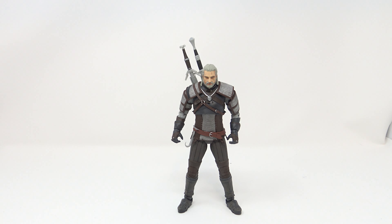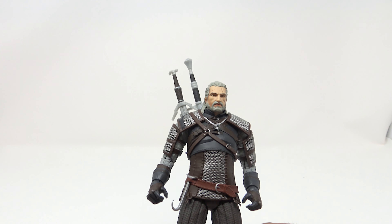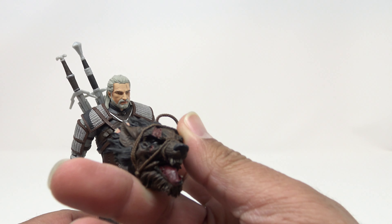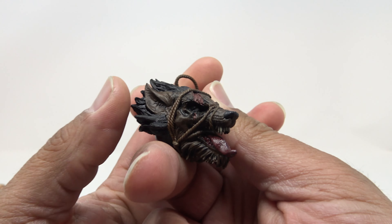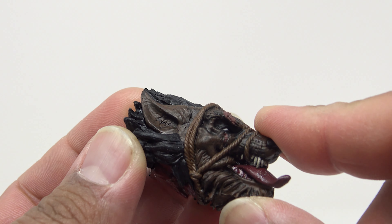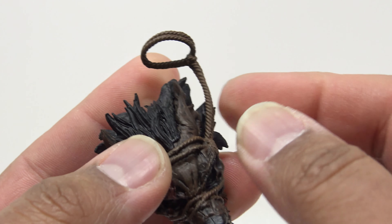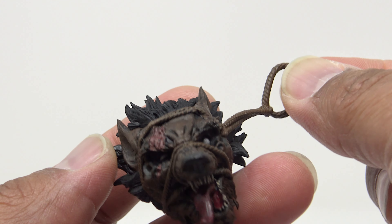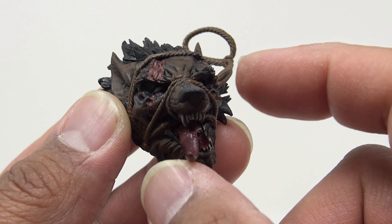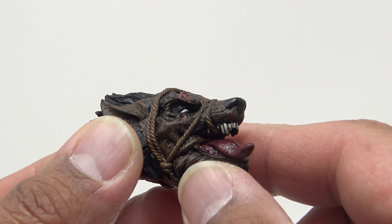I did pick this up from a local Movie Trading Company here in Dallas. The figure looks good. Accessory-wise, he does come with this werewolf head — look at the detail on this head. This is a rubbery piece of plastic — very soft rubber. You've got a cord going around there for easy carrying. The detail in the head with the tongue and the teeth — the eye is almost bulging out on one side.